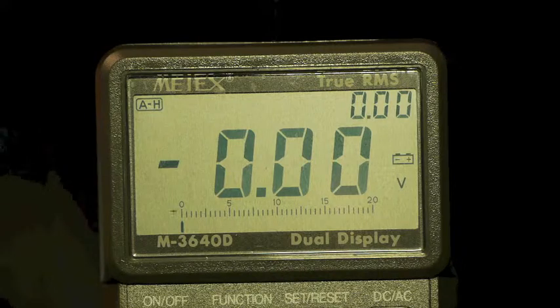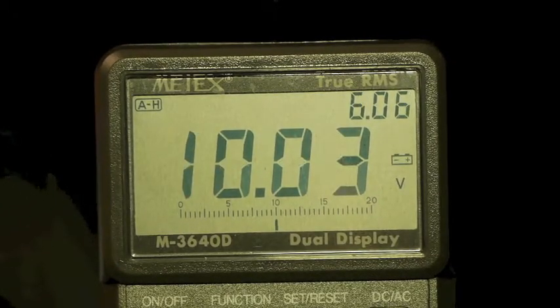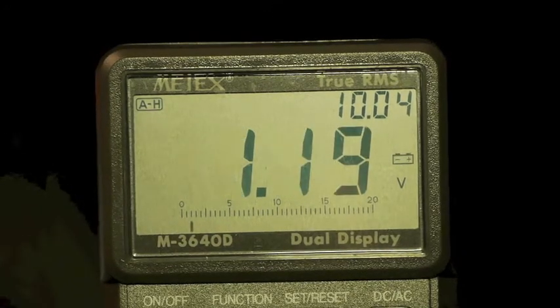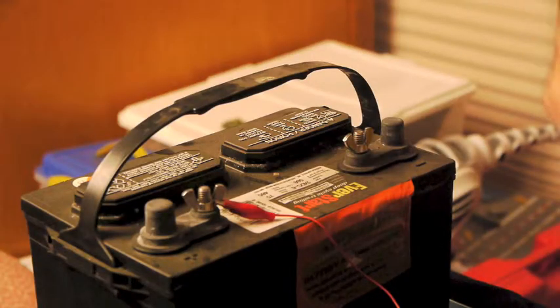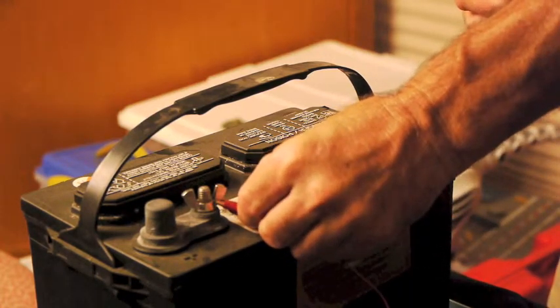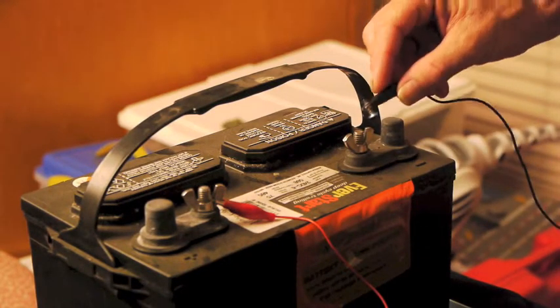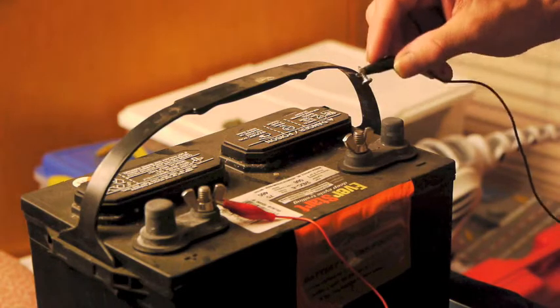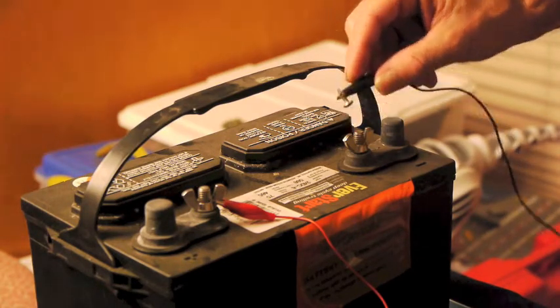We're about ready to get started. Let's check where this battery is at right now — 10.04 volts DC. That's what we've got to start with. I've already hooked up the positive lead to the positive terminal. I'll take the negative lead and tap it on the negative terminal. You can see the sparks coming off. I'm hesitating just a little in between to give the cap a little extra time to build up.